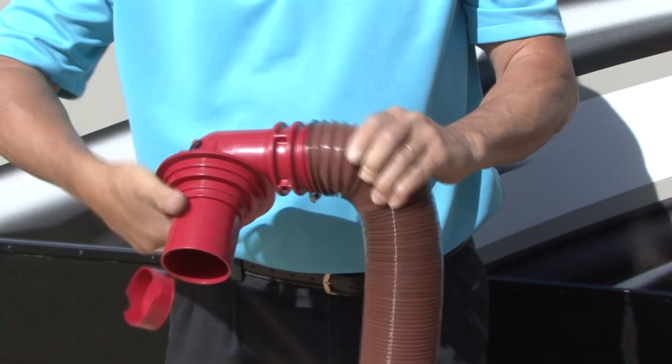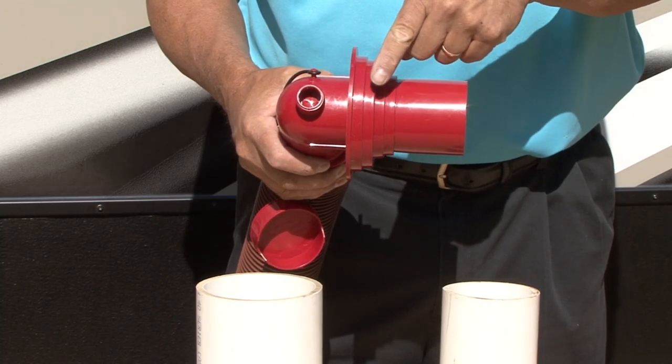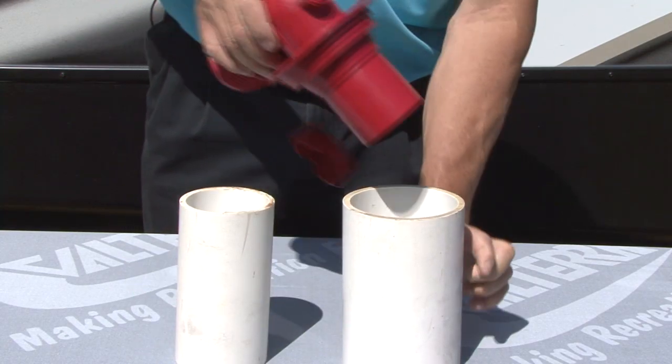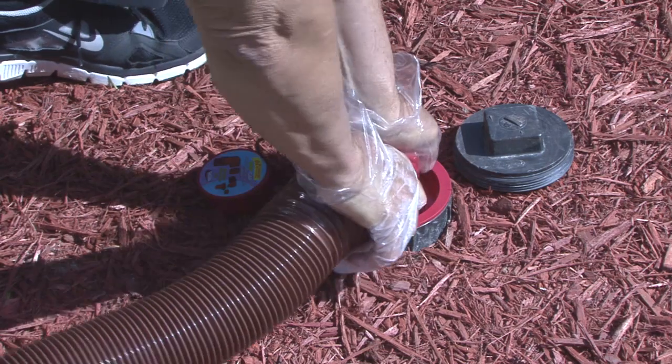The Easy Coupler fitting twists on the sewer hose for a leak-free connection without clamps. It has a multi-tiered sewer fitting that press fits into almost any size sewer outlet, either smooth pipe or threaded pipe, for quick and easy setup at the campground.